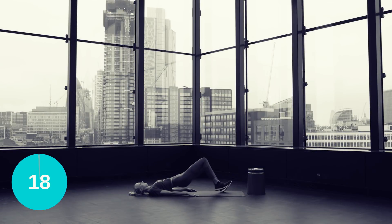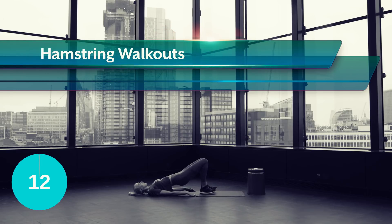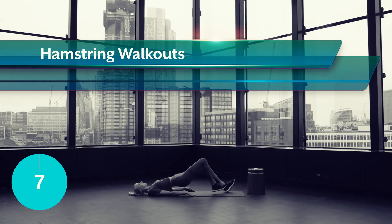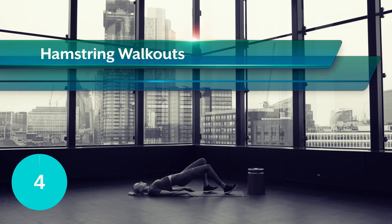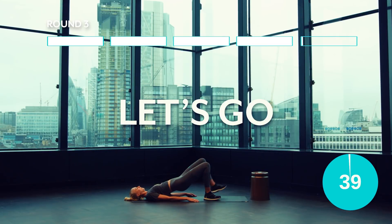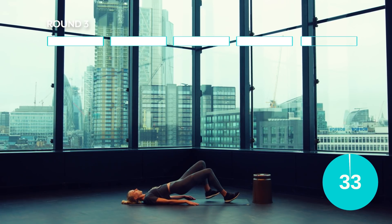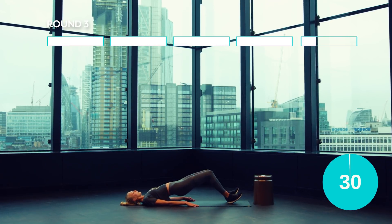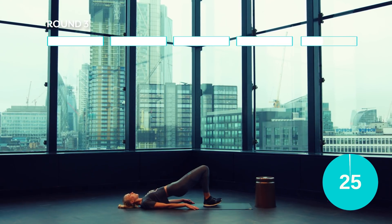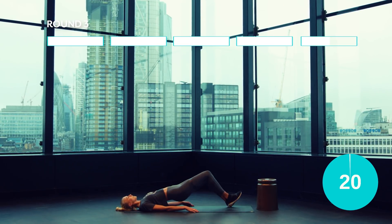Let's burn out those hamstrings. Come down into a glute bridge and then gently walk out your heels away from your body, keeping those heels pushed into the floor, toes off the floor and walk them back in, alternating the leading leg. Guys, you are halfway, keep it going.